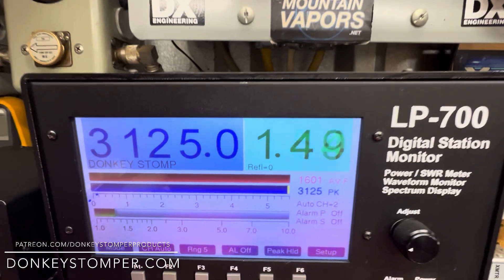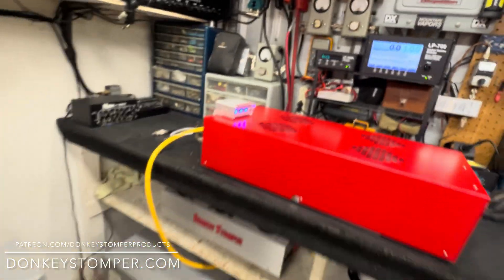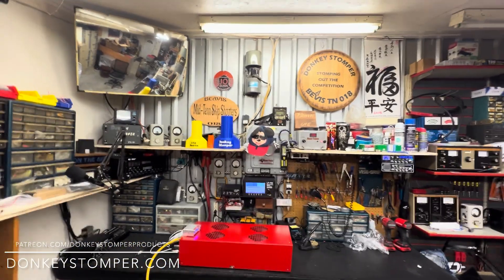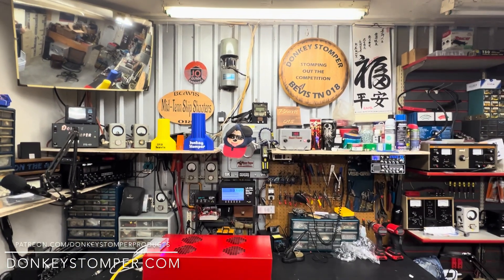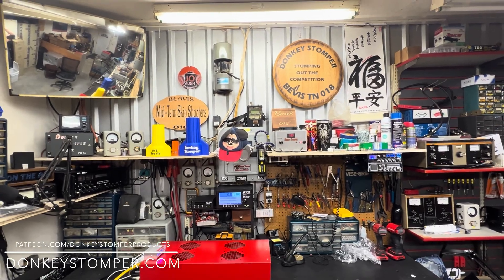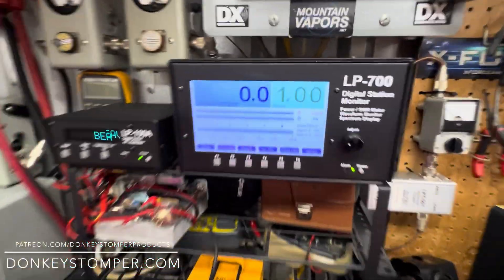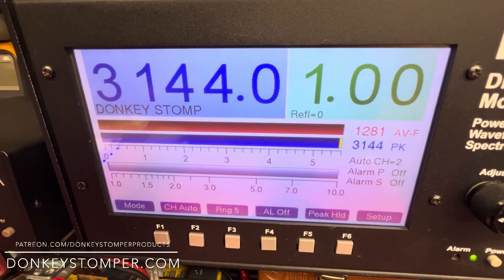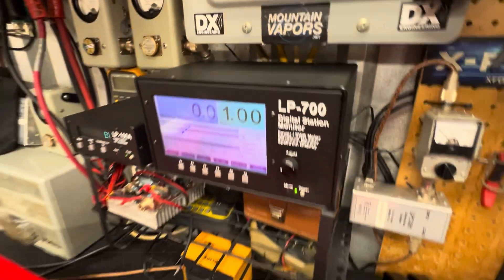One more time for the march on down — there she is, guys. I appreciate y'all watching. Please take time to like and subscribe to our YouTube channel if you're not already. We'd like to invite you to join us on YouTube channel membership, Patreon channel membership — discounts, giveaways, perks. Check out our merch store, check us out at donkeystomper.com. All right guys, I'll catch you later, bye.